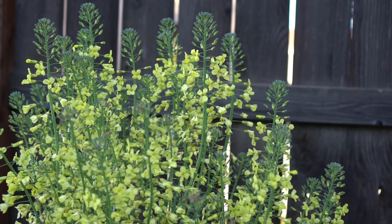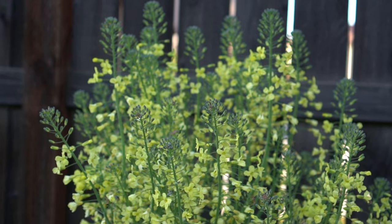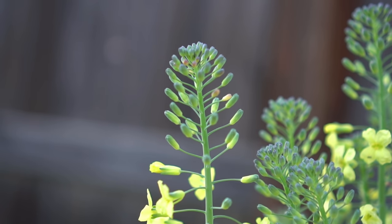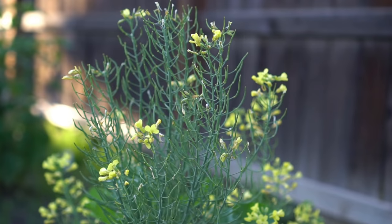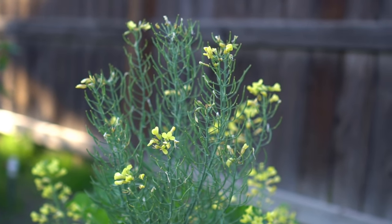Broccoli produces really pretty yellow flowers, and for this reason you can also plant broccoli as an ornamental plant in your front yard. After a few weeks, the broccoli flowers will start turning into pods and start making seeds. You can let these pods dry out on the plant and then save them to plant next season.